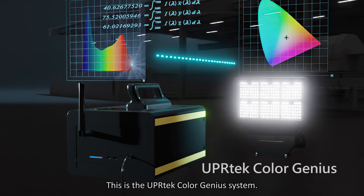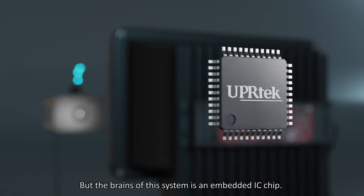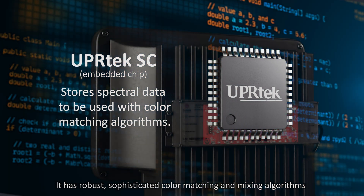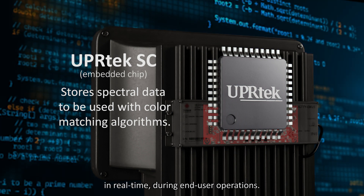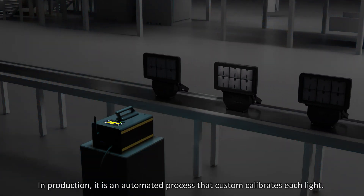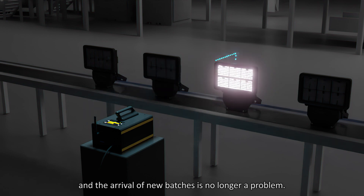This is the UPR Tech ColorGenius system. The brains of this system is an embedded IC chip with robust, sophisticated color-matching and mixing algorithms to instruct the control module on how to adjust its LED output ratios in real-time during end-user operations. In production, it's an automated process that custom-calibrates each light, meaning every light is individually evaluated and the arrival of new batches is no longer a problem.